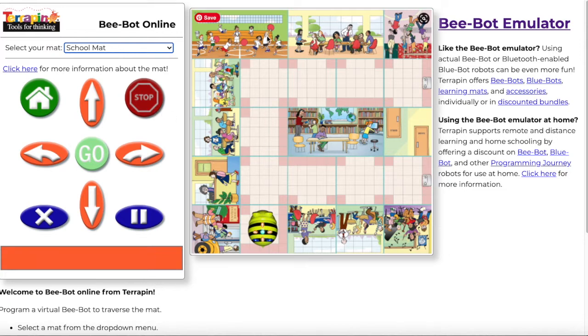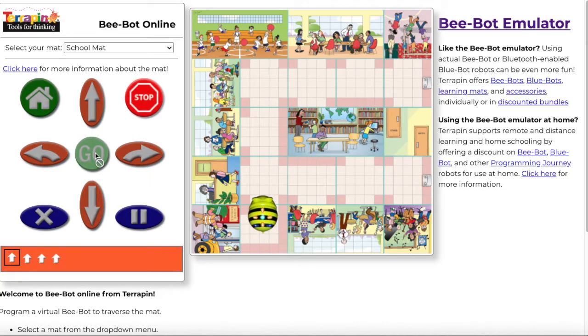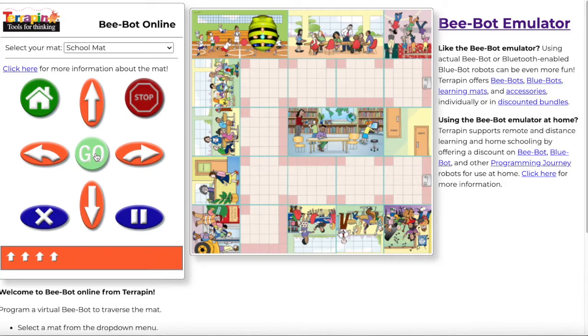Alright, you can explore any one of those. Let's say with my BeBot here I wanted to code it to go to the gym. What I would need to do is put in the code so that it would move. Notice there are squares here — I see one, two, three, and to get into the gym I need to put four. So I'm going to enter them in: one, two, three, four, and then I'm going to hit go. Yay — I made it to the gym!